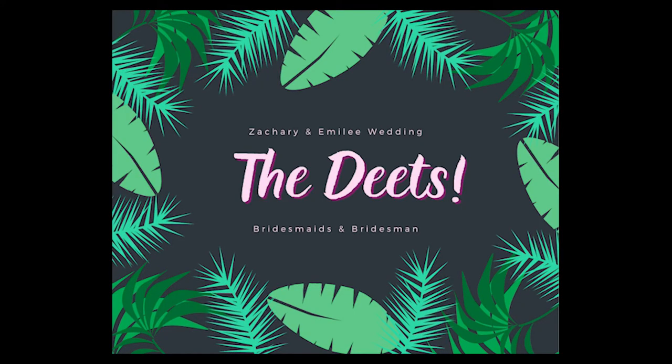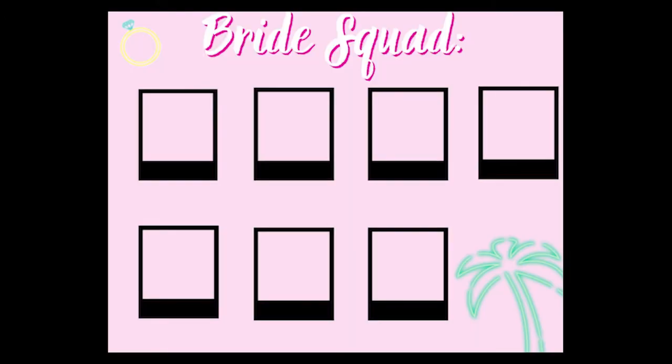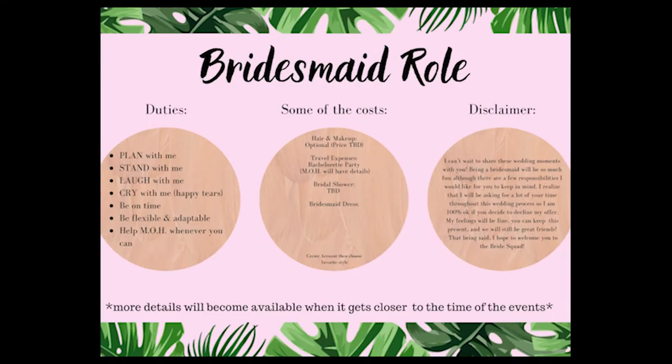So feel free to screenshot all these. I'm just going to post the pictures of what I used in the pamphlets. Obviously this one wasn't in the video yet because I had to still print it out, but this was just the title sheet — it said 'The Deets' on it. Next, I had my bride squad. I took off the pictures here, but I just included their picture and then their name. Before this page, I did include a blank page where I wrote a personal note, just asking them to be my bridesmaid again.